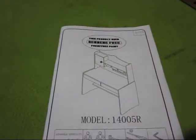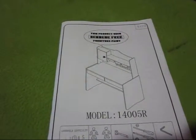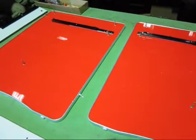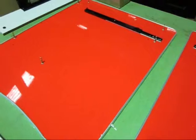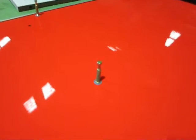Welcome to the installation of the Ferocious Line desk with the model number 14005R. As you can see here in front of us item number 9 and item number 10. Now we're going to put in the screw in wherever you can see a plastic ring. Like that we put in the screw.